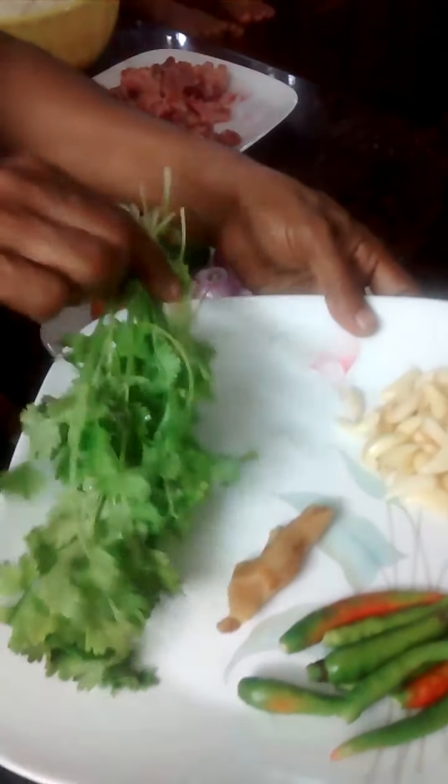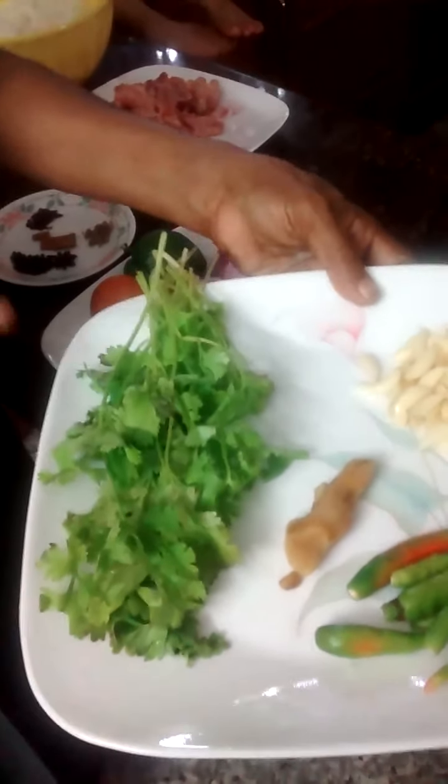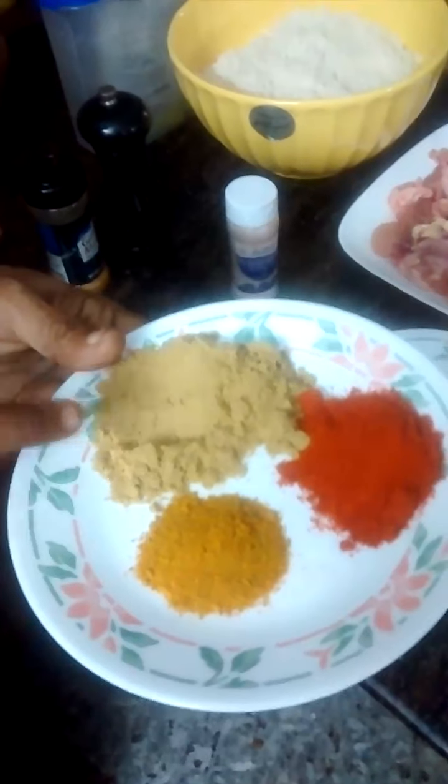For the masala, we need green chilli, a little ginger, coriander leaves, and I have pudina leaves also — I have to pluck it from my garden. Then garlic, and powders: salt, turmeric powder, coriander powder, chilli powder, tea powder, and garam masala.